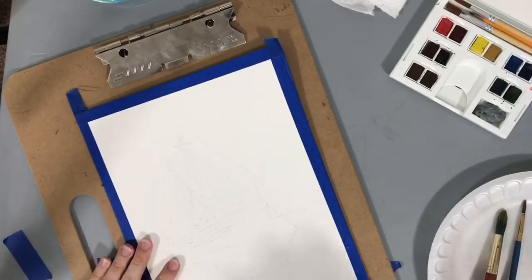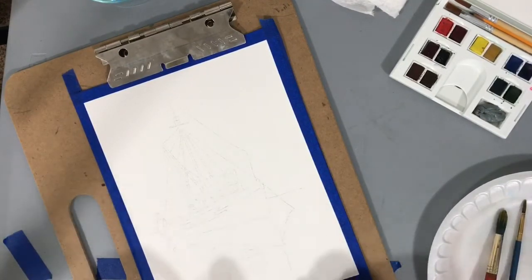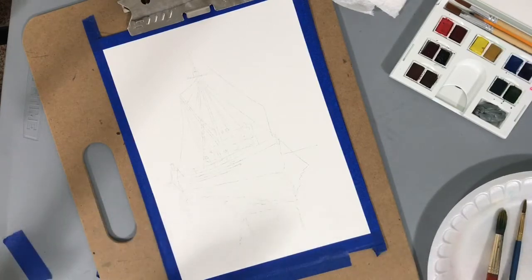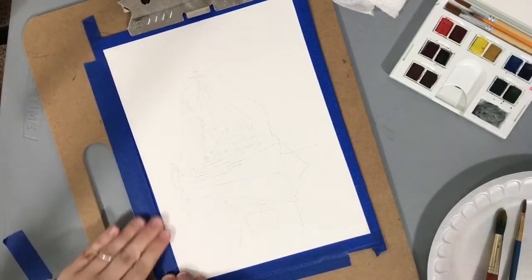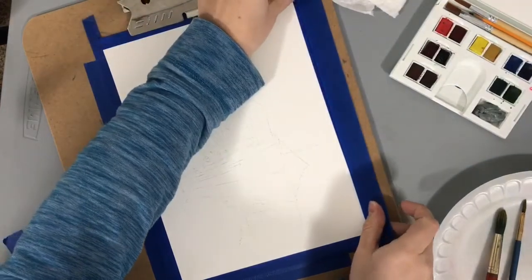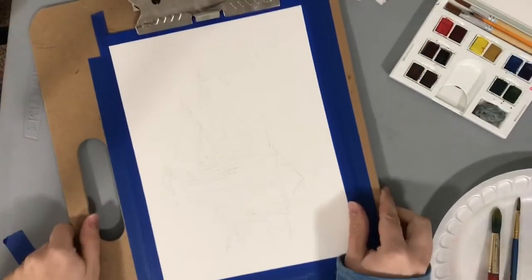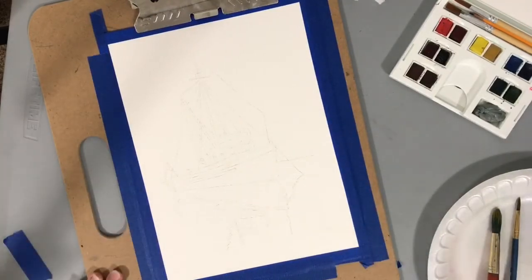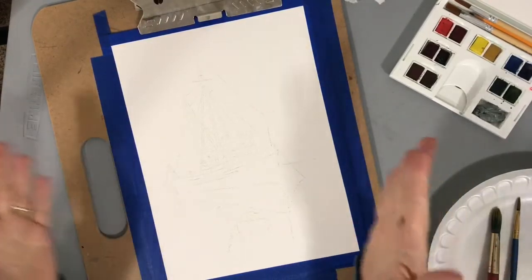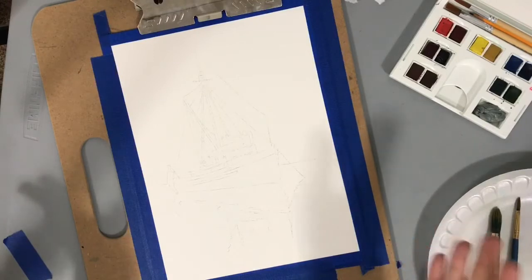I'm going to attach my painting to a board that I can move — highly recommend this, you could just use a piece of sturdy cardboard. Then I'm going to tape down all the sides. What this is going to allow me to do is pick up the board and tilt and turn it so I can control where the water flows. It's also going to keep it perfectly flat so that when the water hits the paper and the paper starts to buckle and ripple, it will minimize that.